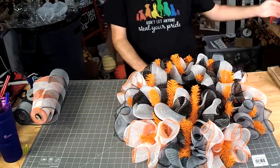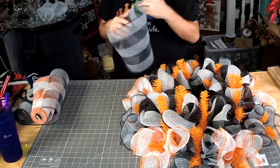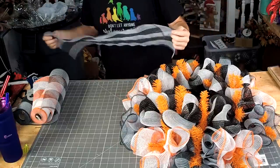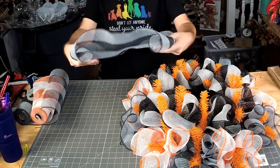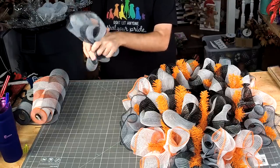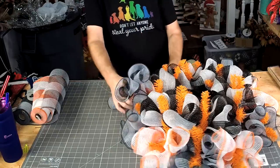Still not drinking Coke, but I drank a few sweet teas this week. Back on the diet hopefully Monday.